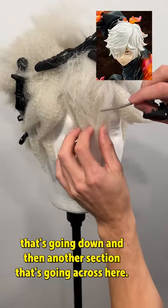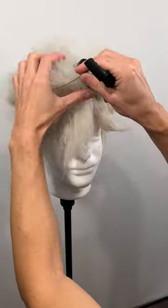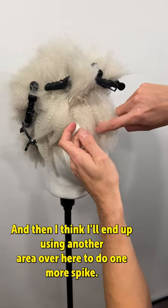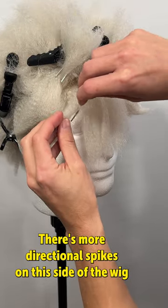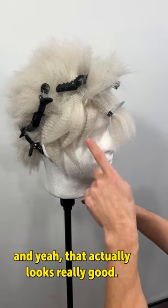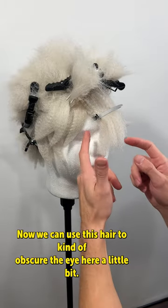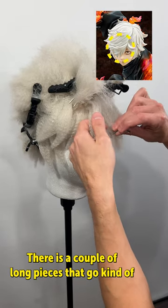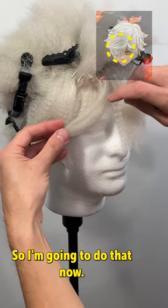He has one section that's going down and then another section that's going across here, so let's break that up. I'll get this out of the way for now, and I think I'll end up using another area over here to do one more spike — there are more directional spikes on this side of the wig. That actually looks really good — short, medium, long. Now we can use this hair to kind of obscure the eye a little bit. Looking at a reference, there are a couple of long pieces that go kind of down and in front of the eye, almost like that.